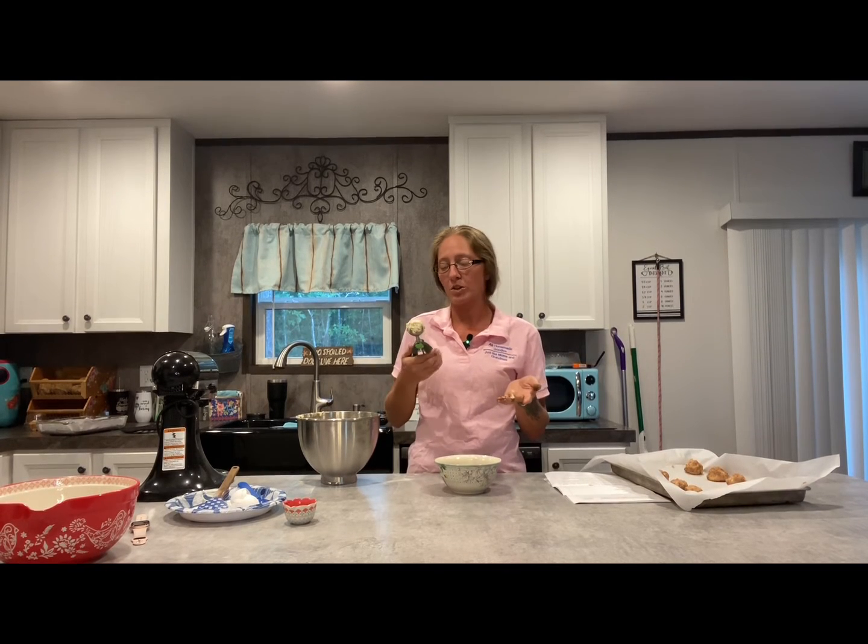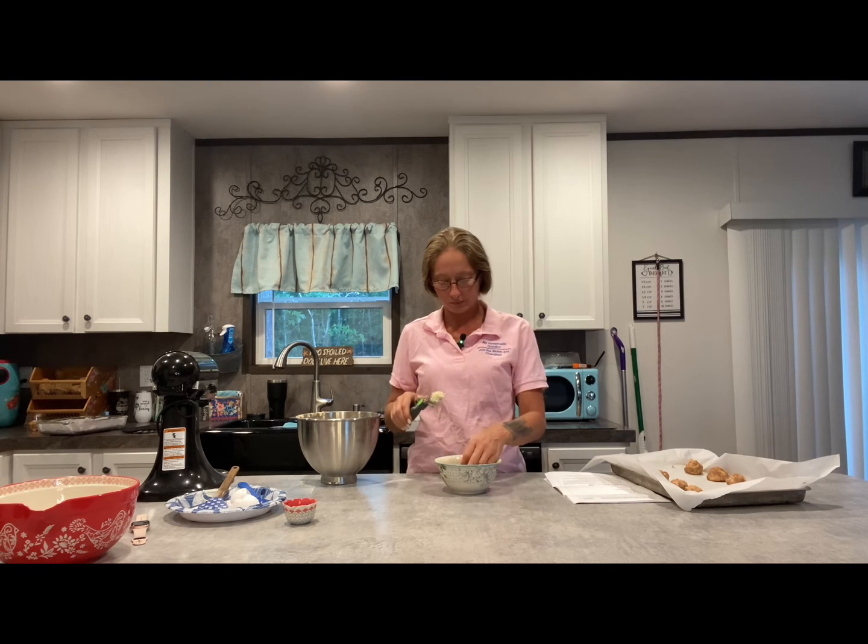So I actually got tired of rolling with my bare hands, so I came up with a better idea — just a little cookie scoop. This is a one and a half tablespoon cookie scoop. It works wonders. You can just dip it and drop it. They're going to be some big cookies though, so that's okay.